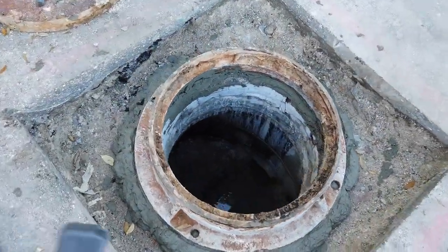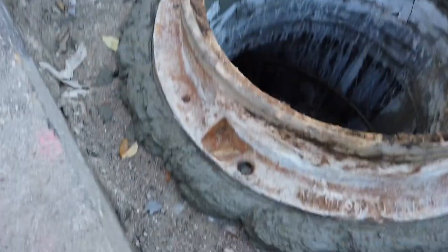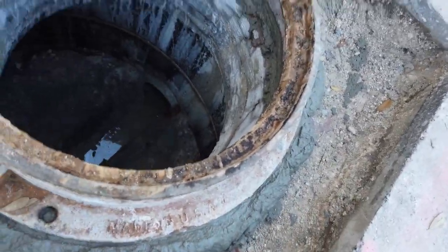Alright guys, so I forgot to show y'all us putting the little brick and mortar after we chiseled it. We had to add about like an inch and a half to it. But we already got it to level flush with the asphalt. Right now we're making some concrete mud — just some Portland mud just to make it look all pretty inside.